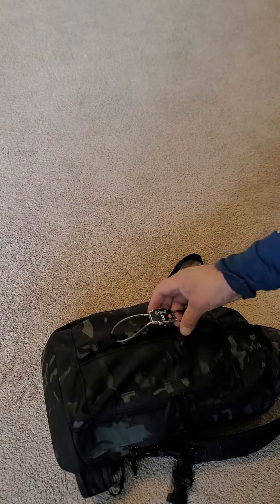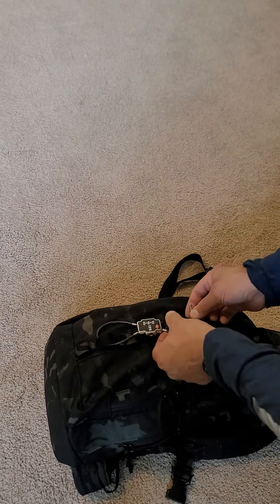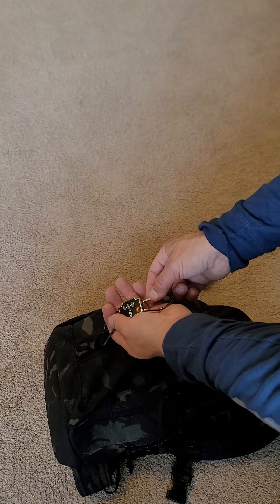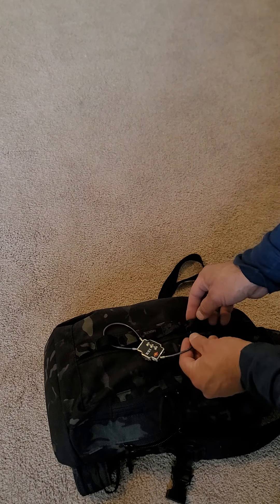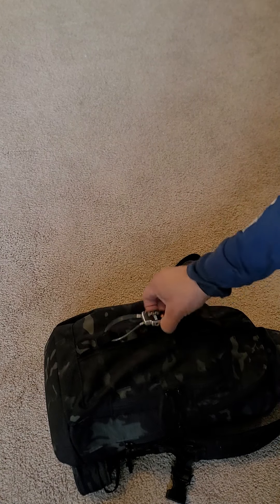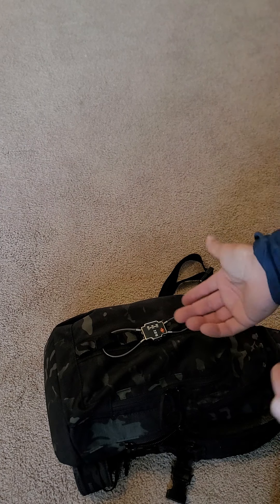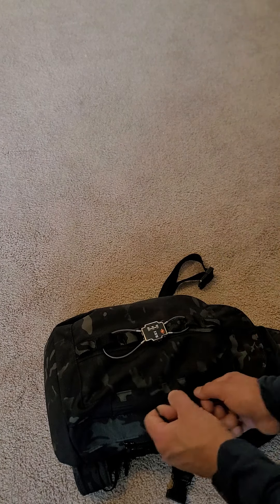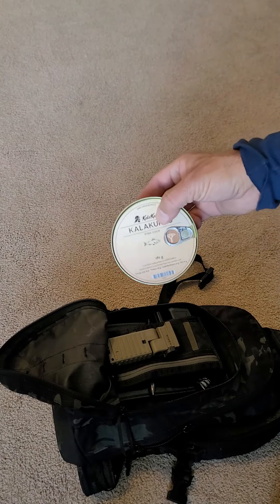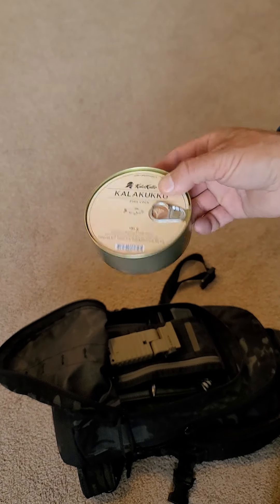You can also lash stuff on the outside. All I have out here is this little REI travel lock. I can lock this onto something for minimal security — just to delay them enough so hopefully I can handle the situation. On the front, I've got some emergency food. This is from Vasta Lekka in Finland — smoked salmon and rye bread baked inside of a can, about 500 calories.